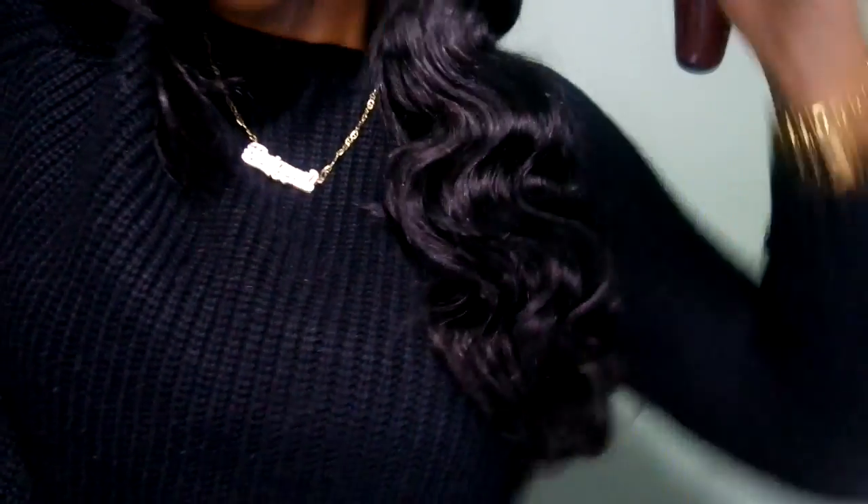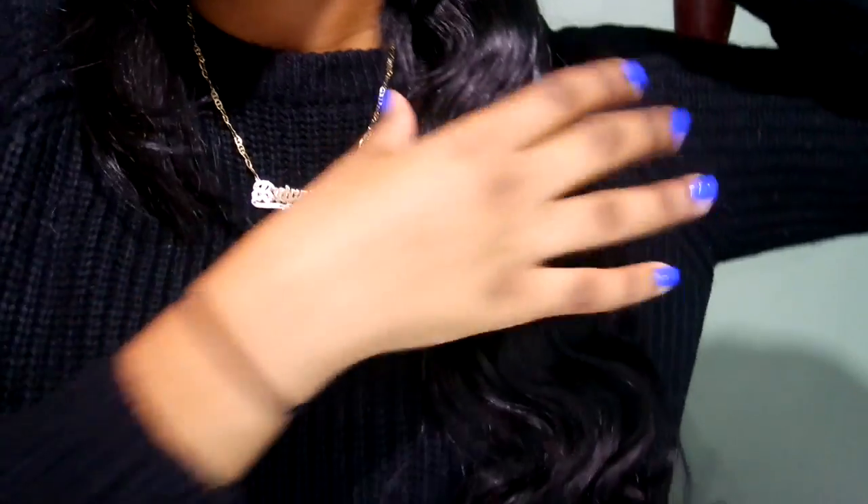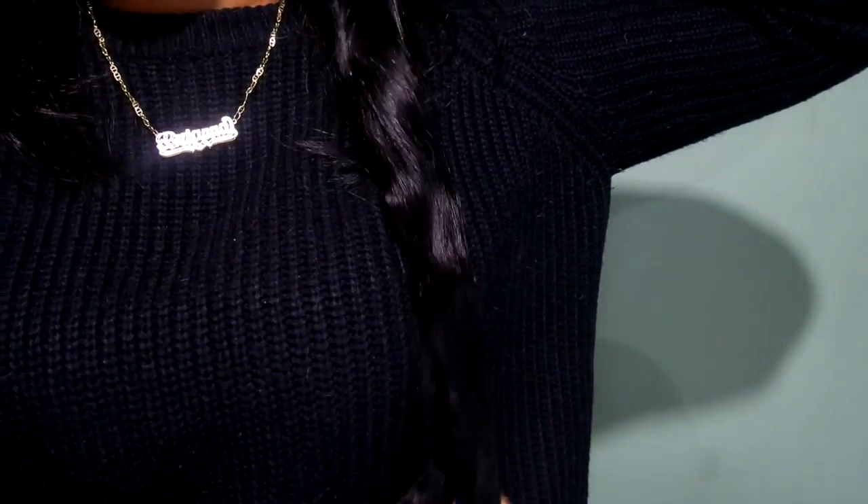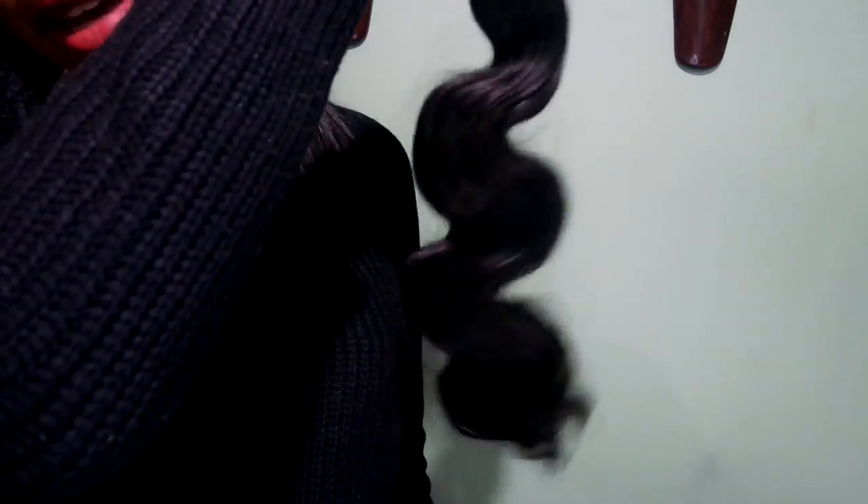This is the 20-inch bundle. This is the curl pattern — you can see the wave, it's really pretty. This is how long it looks. If I put it down to the bottom of my head, it goes past my boobs, so that's how long it is. The hair feels extremely soft — I can pull it straight and it'll bounce right back to that curl.